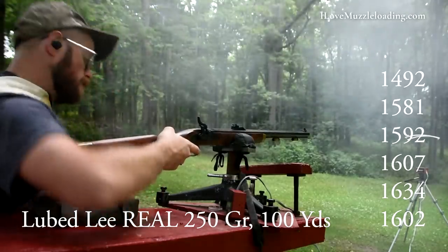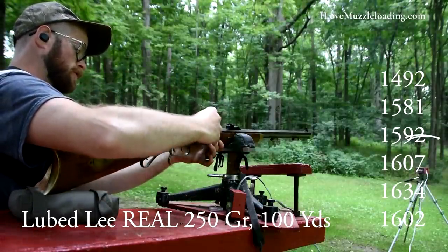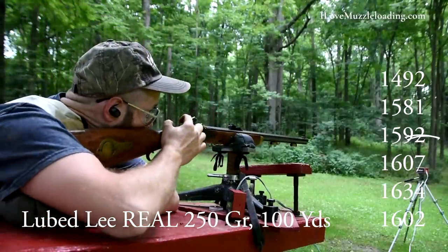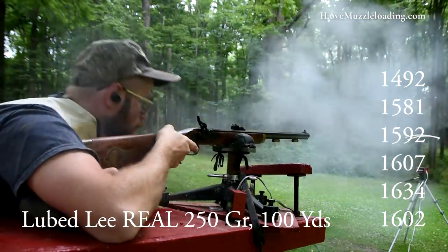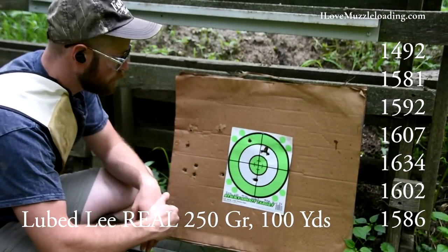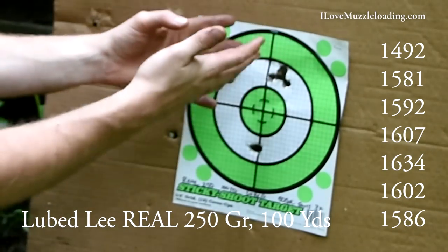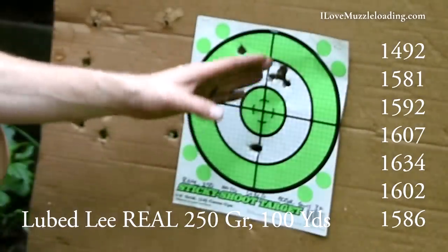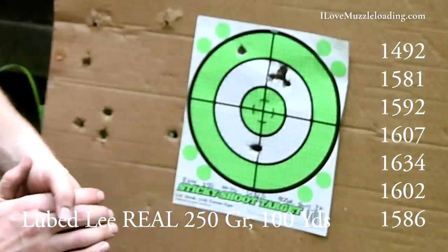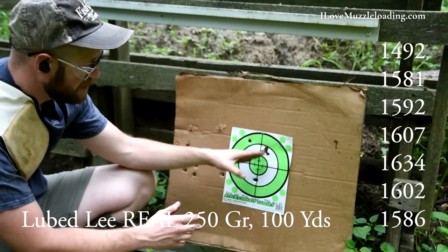Shot number six came in at 1602 on the chronograph — it went down a little bit, as our barrel had cooled slightly. Do you think that could have contributed to that change in reading, and do you think it reflected a change in accuracy? Let me know. The next shot read 1586. For our second two shots, we have one out in our upper left quadrant, and then another in this same group. I'm thinking that's where this particular shot is wanting to group — it looks like I'm pulling a little up and to the right. So we have a wide set of shots overall, but the majority of them are touching in some way or another, and I'm pretty pleased with that.